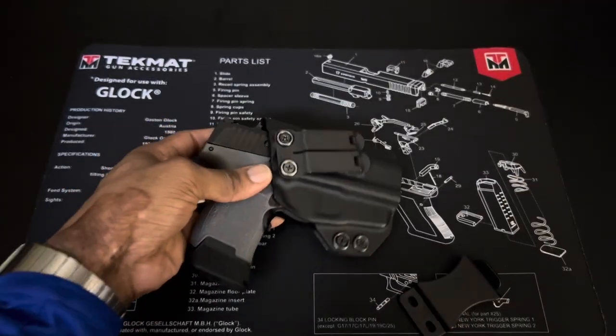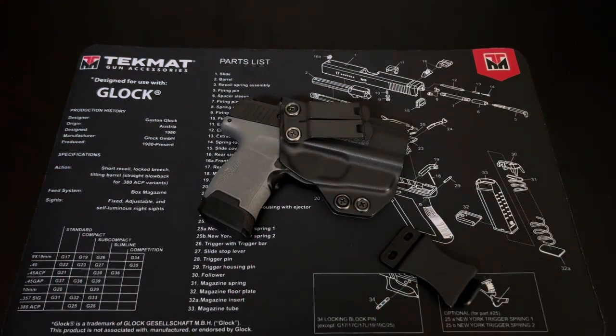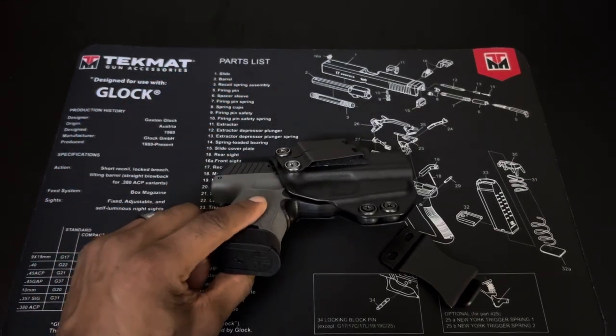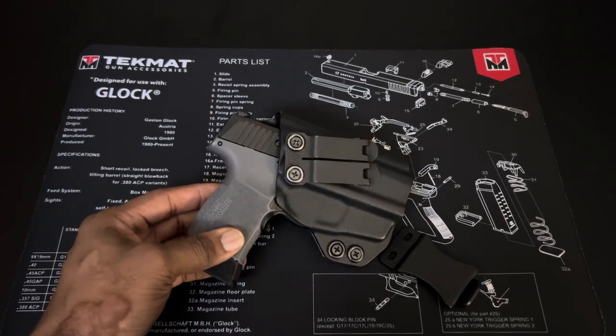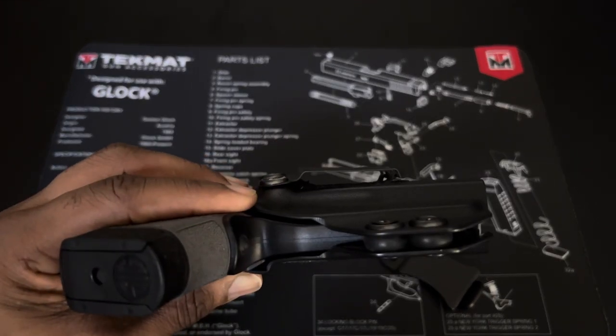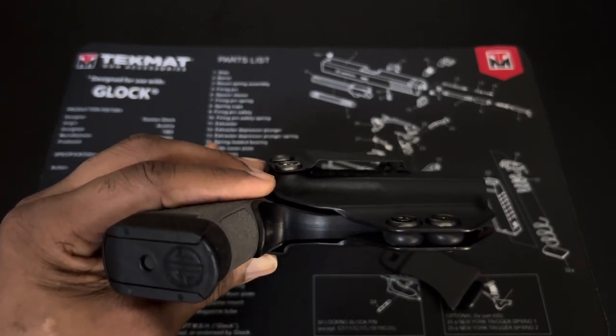That was also a problem with the plastic clip — it would slide a little bit when I was moving, getting in and out of a vehicle, sitting down, or getting up. It would kind of shift. So if any of you have that issue, I would definitely advise trying the metal monoblock clip. It's a world of difference, and I tweaked it to sit really flush so it shows zero print.